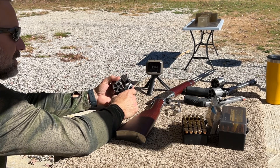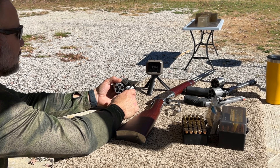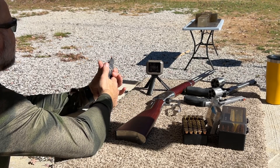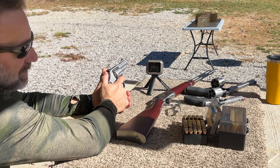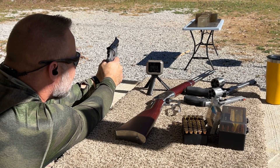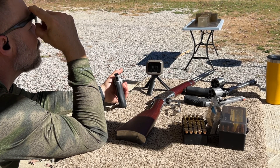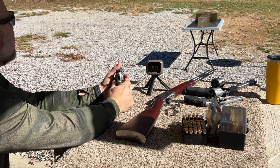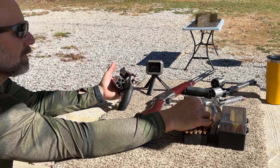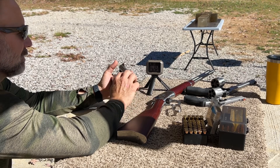1,156 versus 1,210 — so that's quite interesting. I'm going to run another one of these into the backstop just to get a little more velocity data. 1,101, standard deviation of 27.6. Not horrible numbers. I may have to go back and shoot a couple more in the backstop with the Taurus to get a better average there as well.